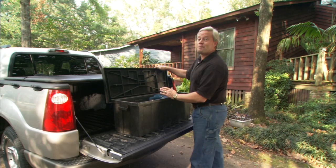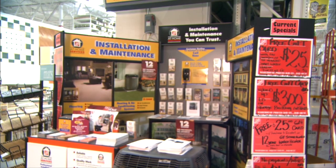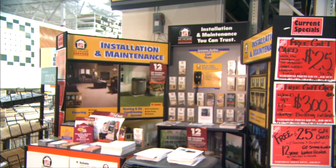We've looked at a number of very common installations around your home, but there are so many items you can buy at the home center that you can install yourself and end up saving a lot of money. I hope we've been able to share some information that can help you if you're about to take on one of these projects. Remember, many home centers offer installed sales, and there are handyman services popping up all over the country.